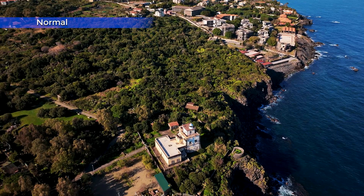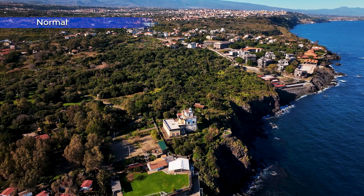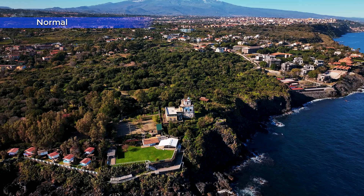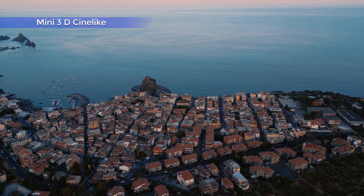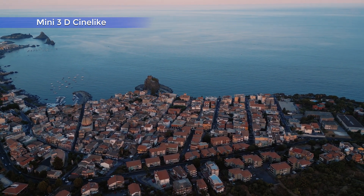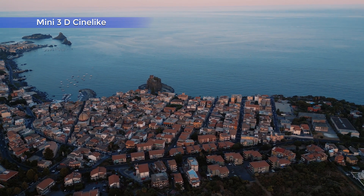The Mini 3 and Mini 3 Pro have an 8-bit color profile named Normal. It is a pre-processed color mode, ready to use, that doesn't need intensive color grading. But the Pro model also offers a 10-bit flat profile — D-Cinelike — able to stand heavier post-processing. In this video I will analyze the two modes and show how and when to use them.